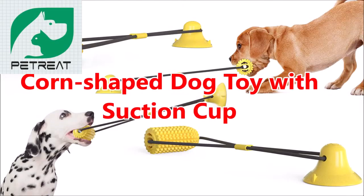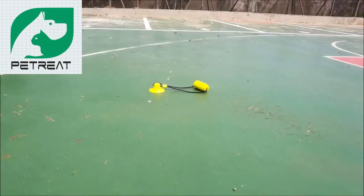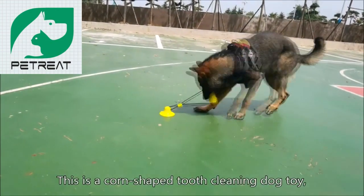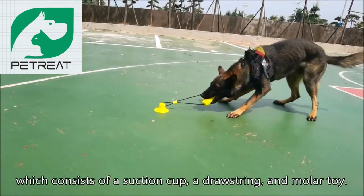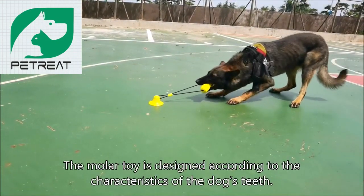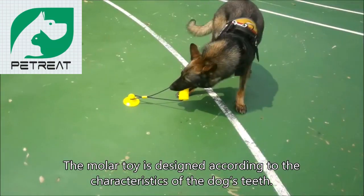This is a corn-shaped tooth-cleaning dog toy, which consists of a suction cup, a draw string, and a molar toy.